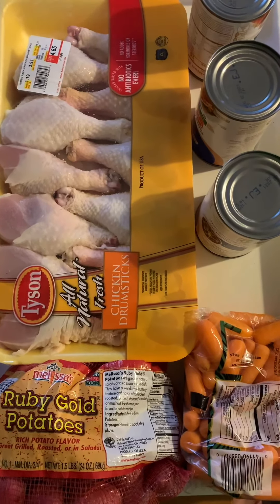You know, slow cooking. I got potatoes, I got carrots, I got the broth, chicken, and the spices — I'll show you later.